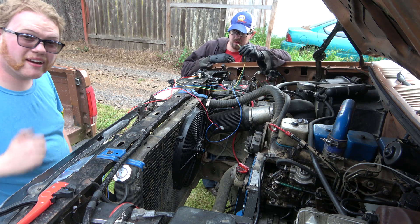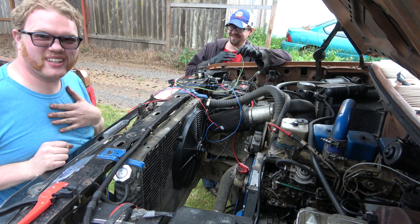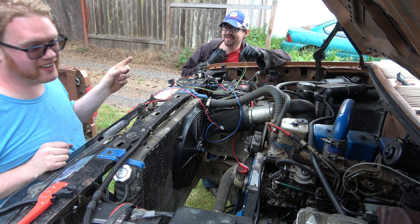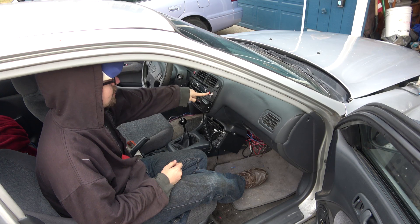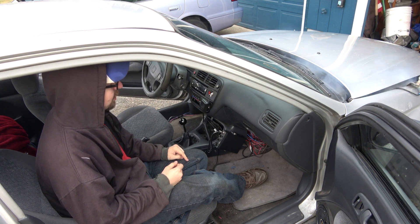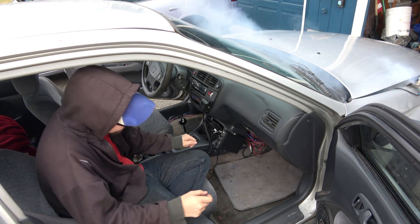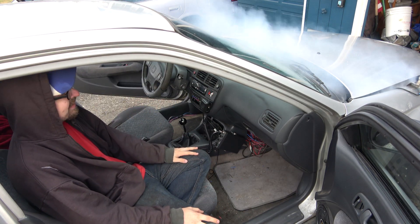I guess I need to work on the wiring. So I'm going to go ahead and turn this on now. Oh my God - it looks like I let the factory smoke out. Damn it!